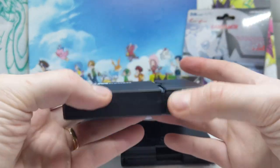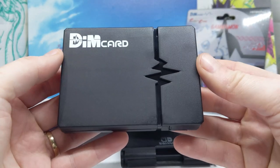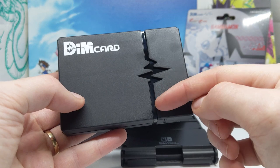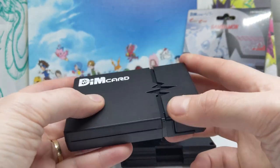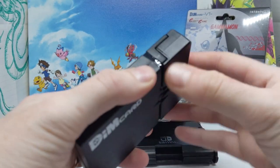First up we have the Dim Card Holster. It's just made out of plastic — it's not metal or anything — but it looks quite nice. It's got the Vital symbol there and the Dim Card logo there. And once I work out how to open it, I'll open it.